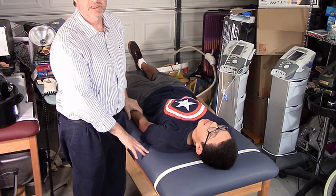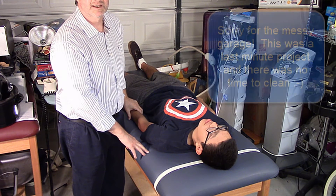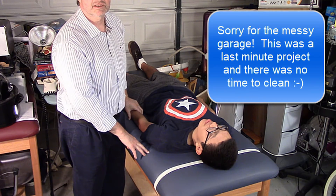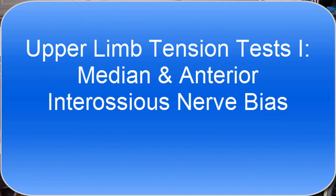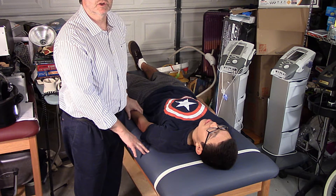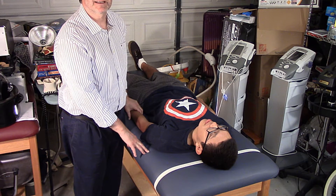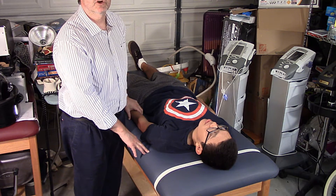This video is to help you for your midterms. You asked for a video on some of the more complicated orthopedic tests. We're going to go over the upper limb tension test, or the ALT 1 through 4. Let's start with ALT 1. Remember, ALT 1 biases the median nerve — specifically a division called the anterior interosseous nerve.